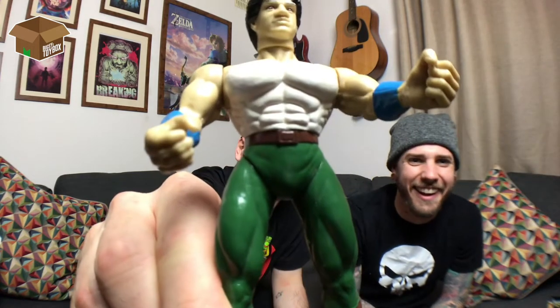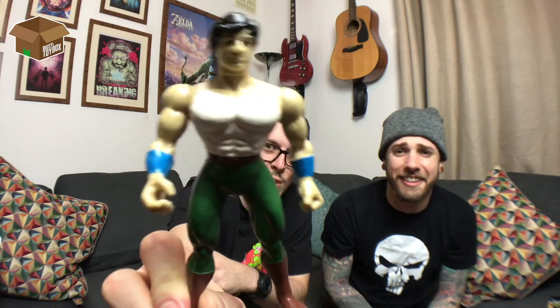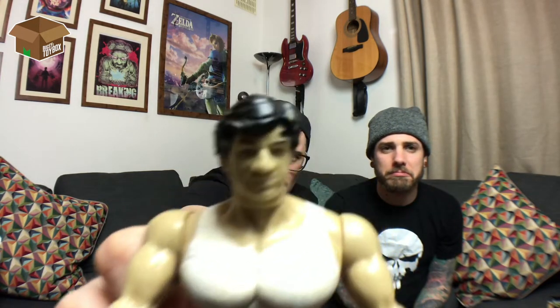To show you what a proper bootleg probably should have looked like, here's our bootleg Jackie Chan — who, you can see, has no nipples or belly button. To be fair, we picked this up thinking it wasn't a bootleg. The sculpt on it is actually quite decent; he looks absolutely ripped. His shoulders are probably not that big in proportion, but as bootlegs go he's a pretty weighty figure, not like the hollow plastic legs they bring out these days. We still figured out who it was supposed to be pretty quickly.